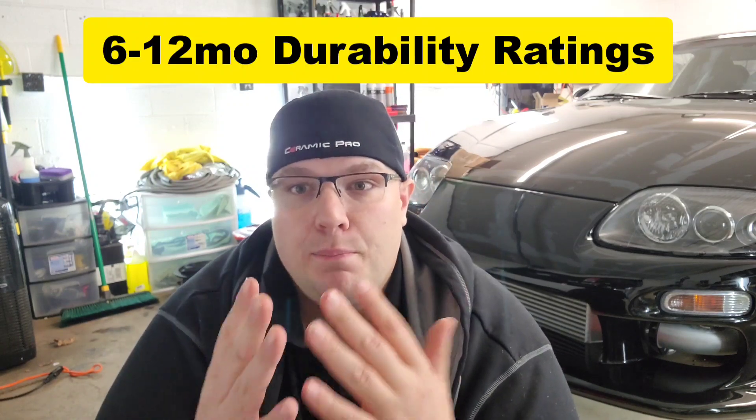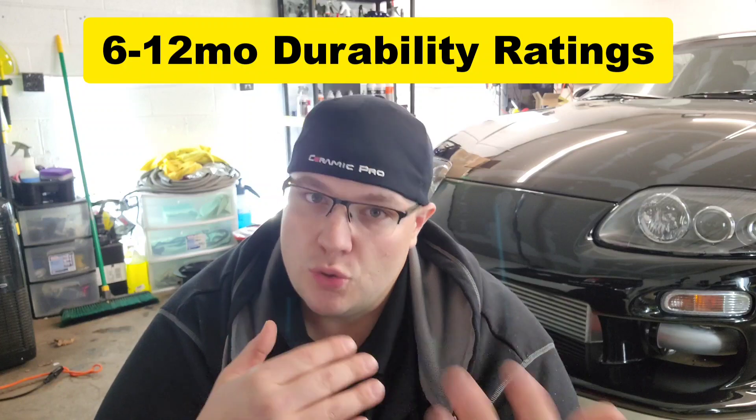Both the Max Wax and the Flex Wax have claims of 6 to 12 months of durability, based upon how you store the vehicle, how you care for it, how much it's driven — all those things taken into account.